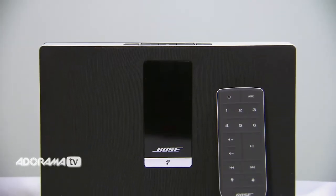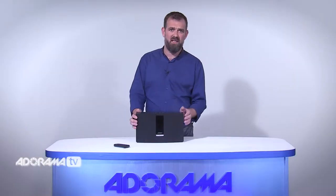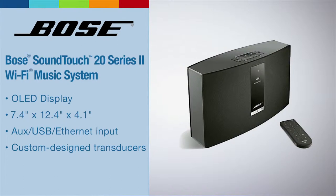Firstly, let's look at the Bose SoundTouch 20. This is an aesthetically beautiful piece of equipment. It's sleek, it's well crafted, and it will be an addition to any room in your house.